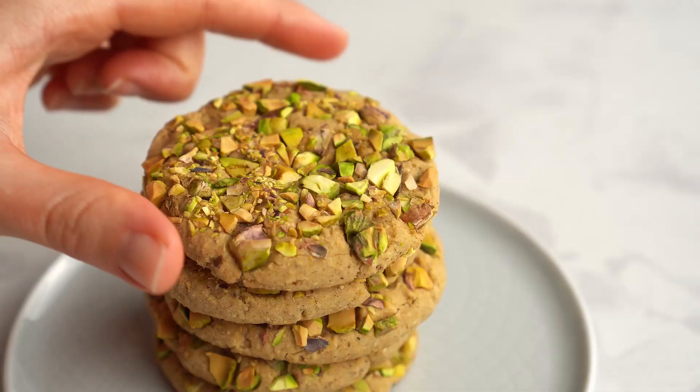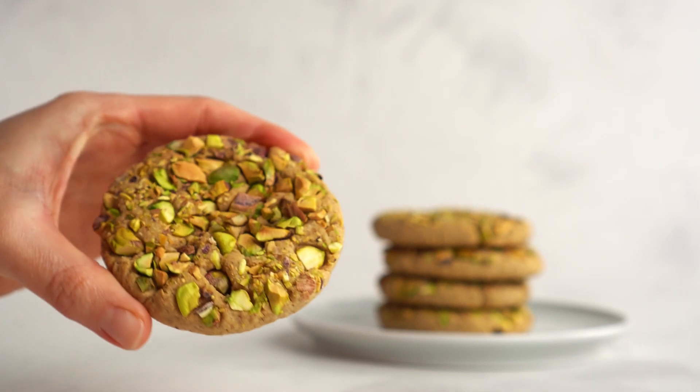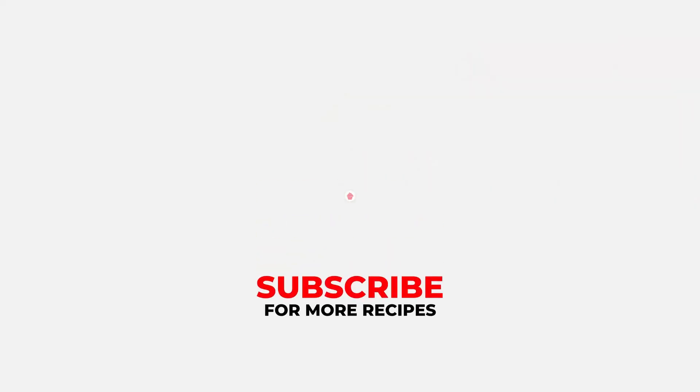You just made vegan, gluten-free, and sugar-free tahini cookies with crunchy pistachios. Please give the video a thumbs up if you liked it and subscribe for more healthy recipes. Thanks, bye!